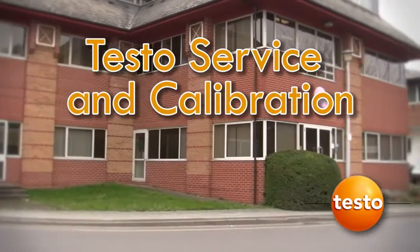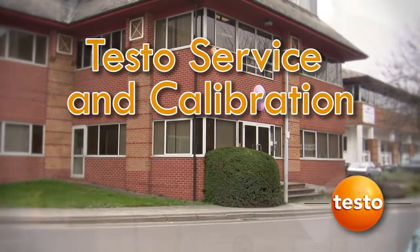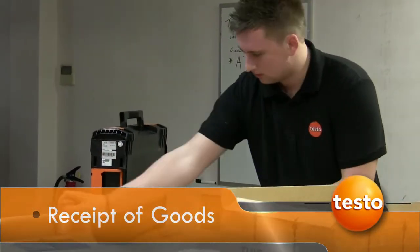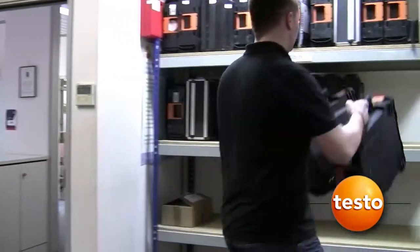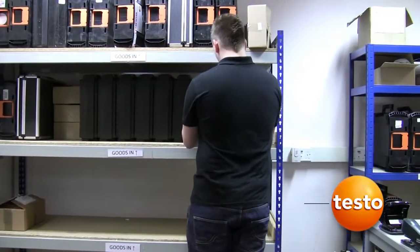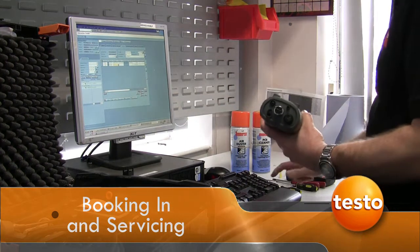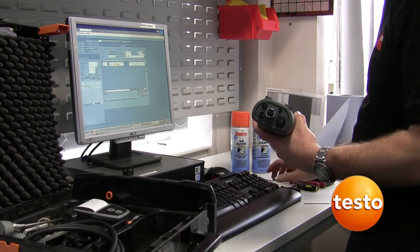This short video has been created to demonstrate our service process for a Testo domestic flue gas analyser. On receipt of the analyser, our logistics team check your consignment and any accompanying paperwork. The complete kit is then checked, a unique reference number is assigned and all parts are logged into our SAP system.